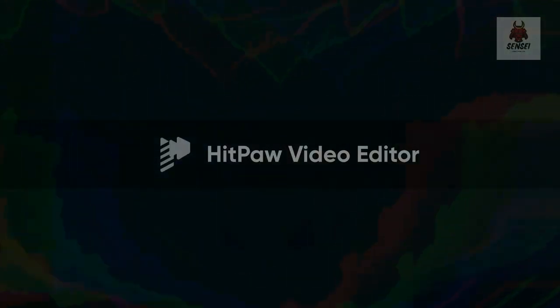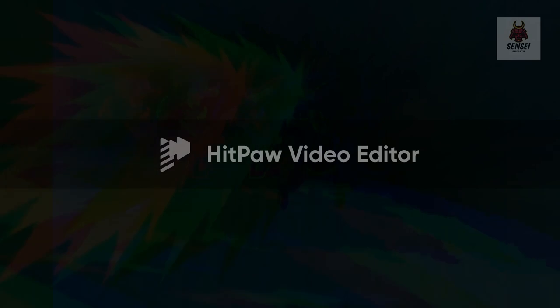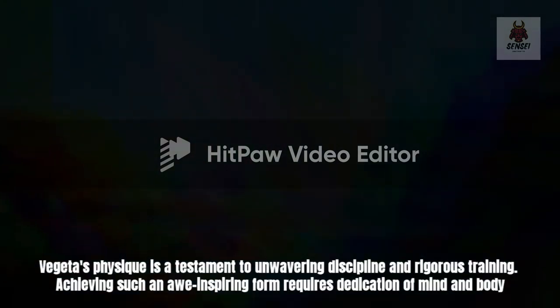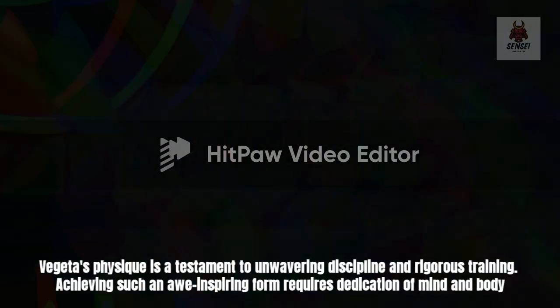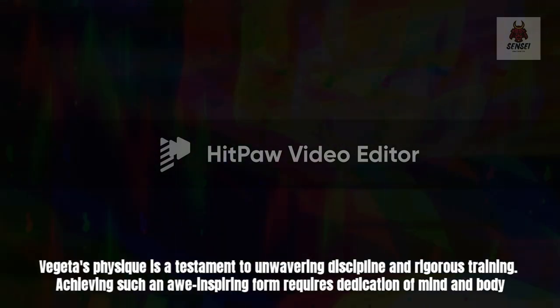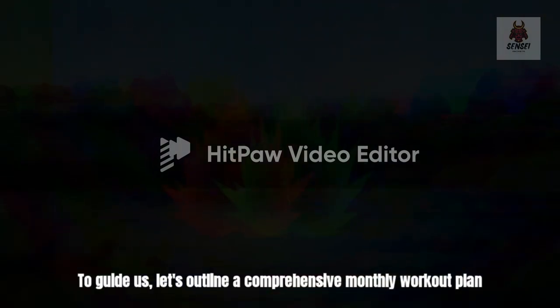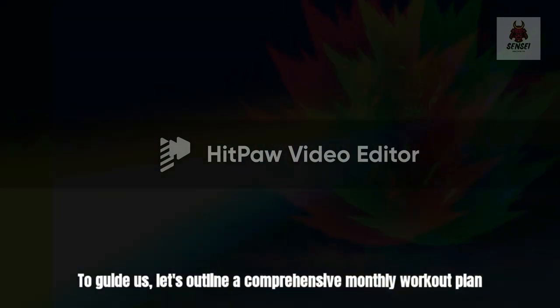Sculpting Vegeta's physique. Vegeta's physique is a testament to unwavering discipline and rigorous training. Achieving such an awe-inspiring form requires dedication of mind and body. To guide us, let's outline a comprehensive monthly workout plan.